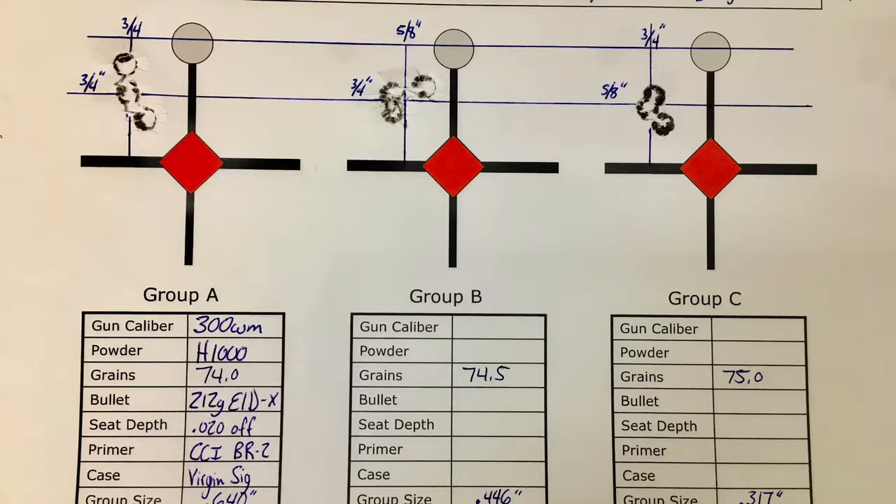This gives us a full half-grain window on either side to help mitigate variances in case capacities, weather, slight inconsistencies in powder measuring, and differences in lot numbers of powder. The whole point of the test is to find the most stable load possible. I hope this video helped you guys better understand what this test is and how it can help you develop an excellent load for your rifle. I recommend visiting Dan Newberry's website.